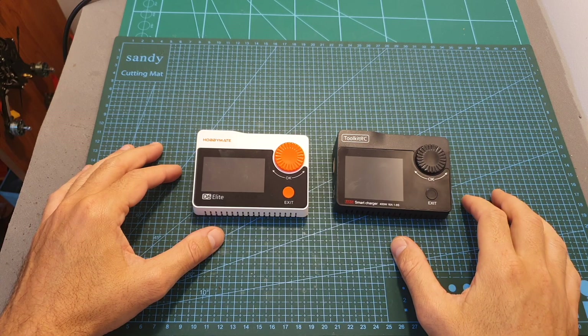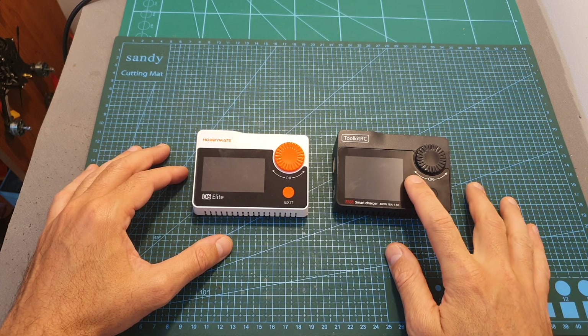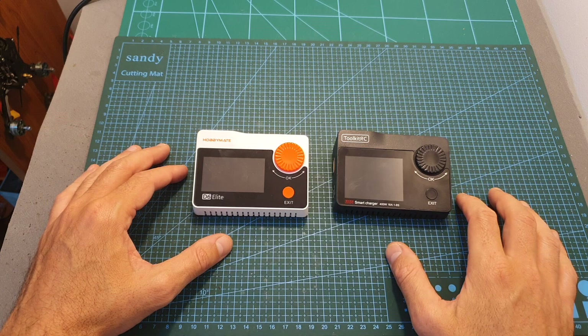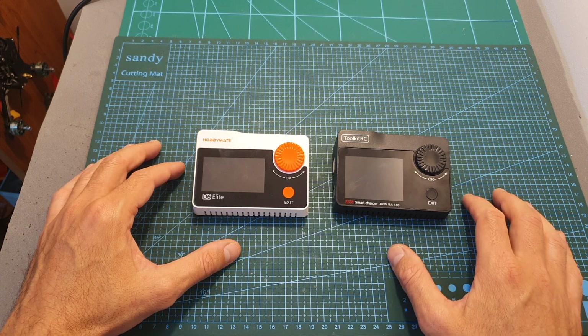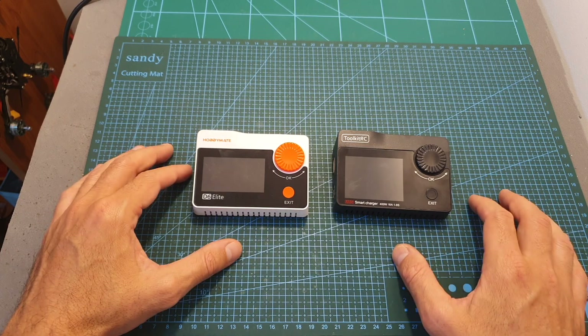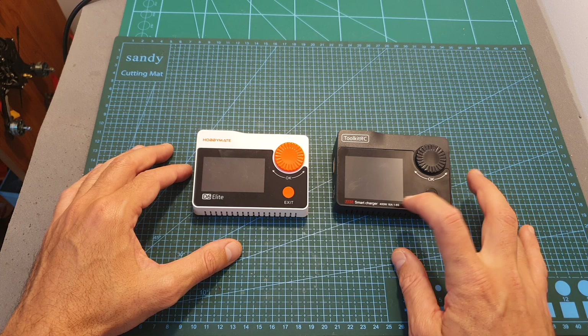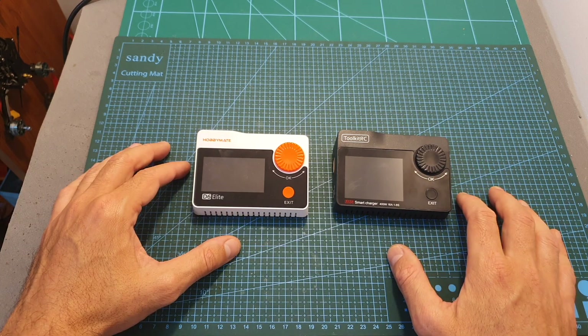Another difference between the chargers which might be a major one is the pricing. The ToolkitRC M8S charger currently goes for $60 and the M8 goes for $40, so $20 is a pretty major difference and you need to decide for yourself whether the upgrade in terms of output power and the quality of the screen is worth the money for you.